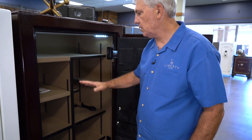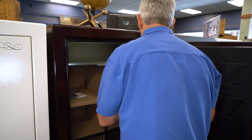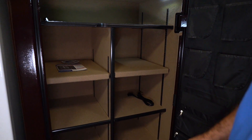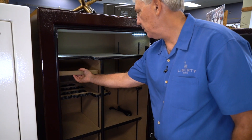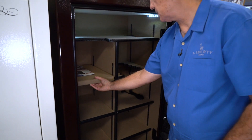The interiors are four-in-one, meaning the safe starts fully covered. You can go to three-in-one, or remove more shelving to expose all the gun racks, should that be what you need.